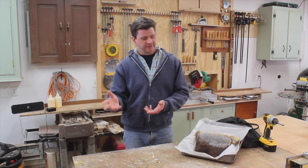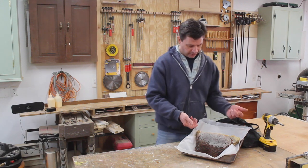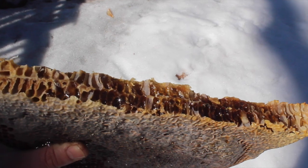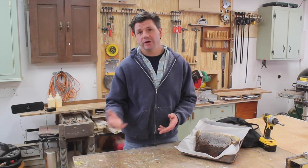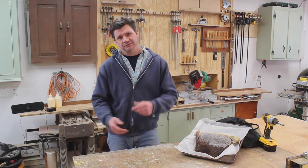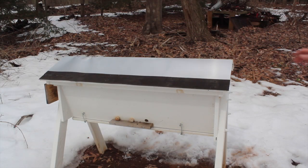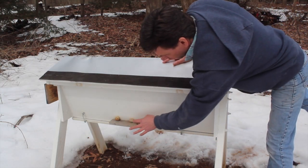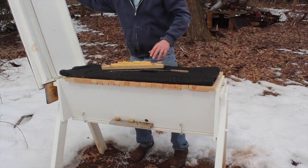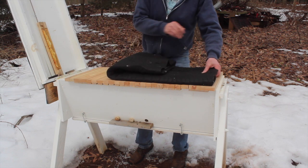I opened up the window of the hive first and there was no activity, and then I started to peek inside the hive. I accidentally pulled one of the bars right off of the comb, and you can see it's just packed with honey. There's also a lot of moisture in the hive, and that was probably the problem. Maybe there's a way I can avoid that next year, so if you know something about beekeeping please chime in in the comments.